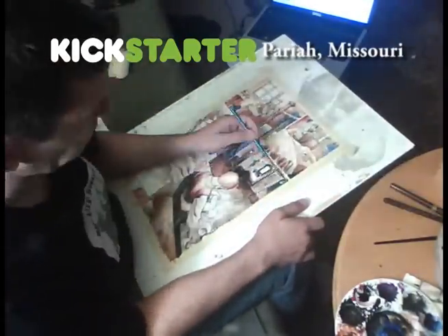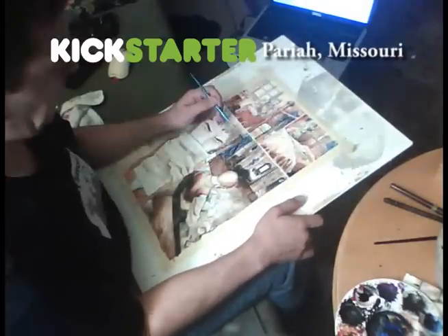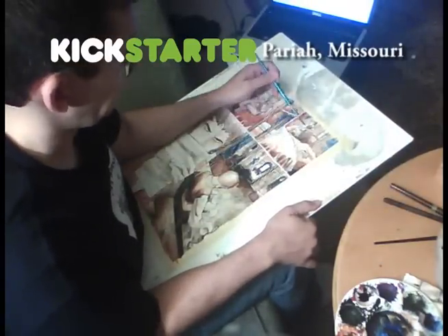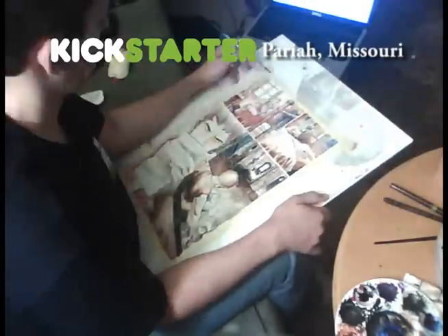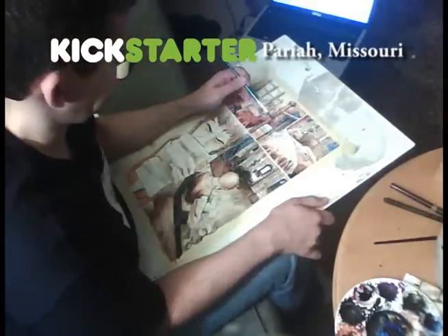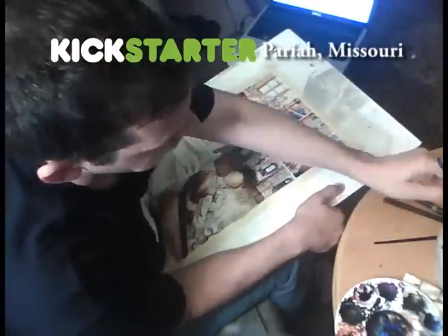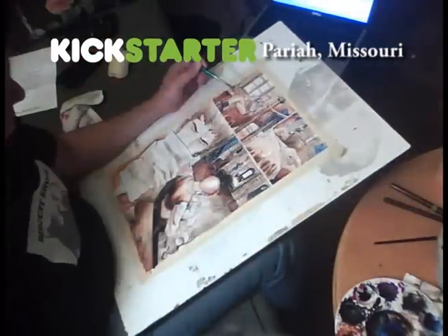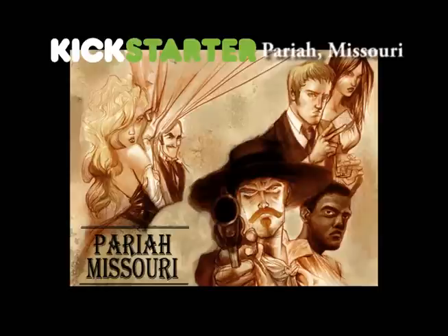People are really receptive to it. I hope you enjoyed watching the video of how I make it. Please check us out on Kickstarter — Pariah, Missouri. It's a fun book, really excited about it, and it's getting a lot of great reviews. I hope you support us. That's pretty much the process of how I color the book. I'm old school — I don't do it digitally. I love textile, I love touching. Thanks a lot, guys. Bye.